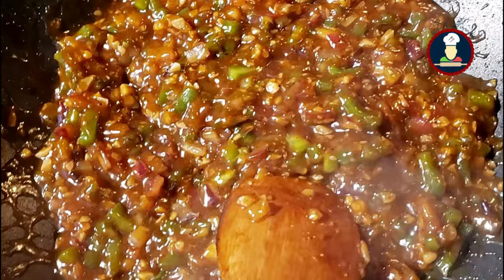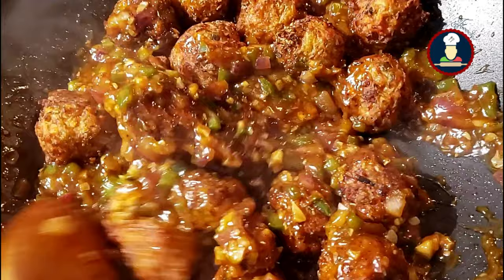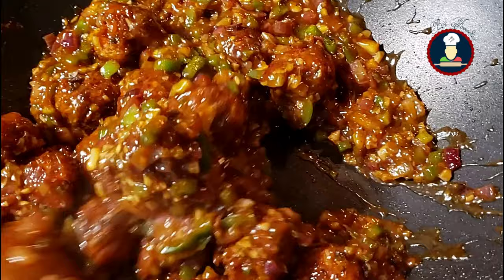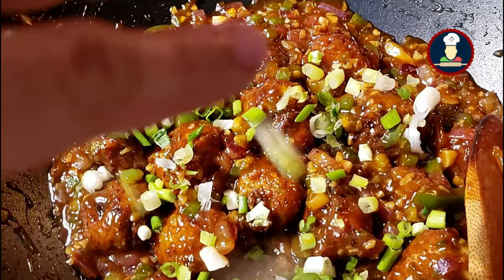Now reduce the flame to medium and add the Manchurian balls. Mix the Manchurian balls nicely with the gravy. After adding the balls, the gravy will thicken more as the Manchurian balls will absorb the water in the gravy. Cook it for a minute or two. Our crispy veggie Manchurian is cooked nicely — you can see how delicious it is looking. Now garnish this Veg Manchurian with some spring onions on top and serve it.